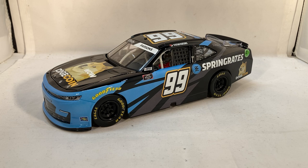Remember, for all your die cast needs you can go to circlebdiecast.com. If you use the code BWACK you can get free shipping on any order over $20. This has been a review of Stefan Parsons' Dogecoin Chevy from 2021. Hope you enjoyed, and thanks for watching.